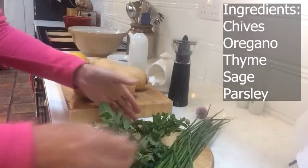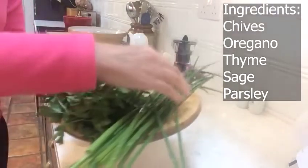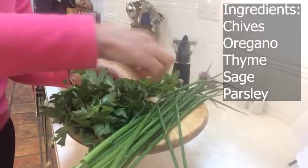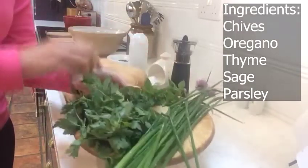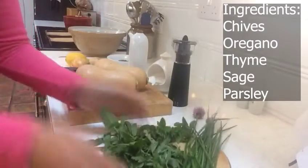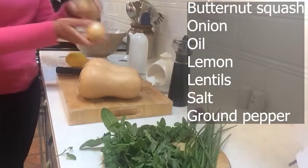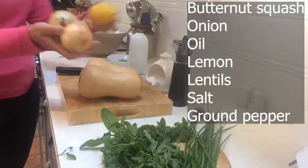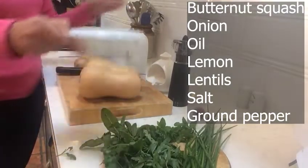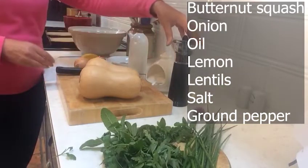For this recipe I've just taken whatever herbs I've got in the garden. I've picked some chives and some oregano. I've got a little bit of thyme, some sage leaves, and some parsley. I'm going to use two butternut squashes and two onions, a lemon, 100 grams of green lentils. I'll need a bit of oil, some salt, and some pepper.